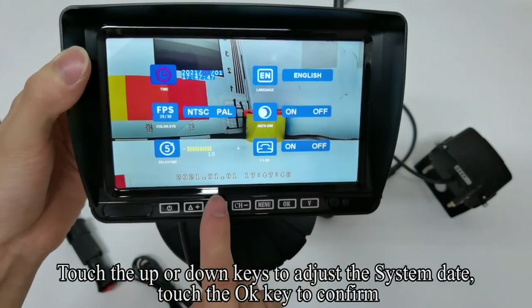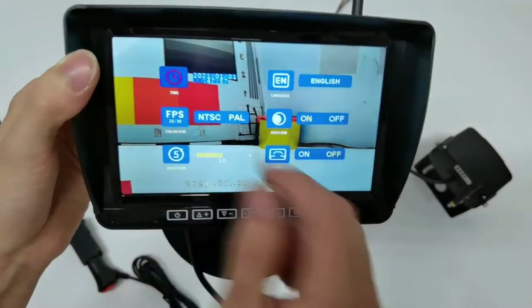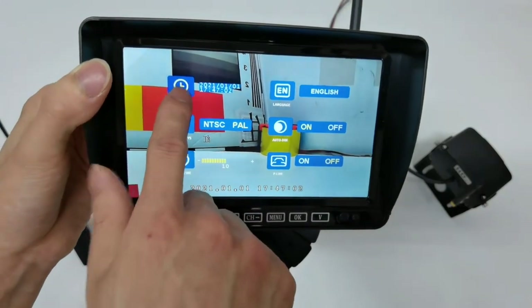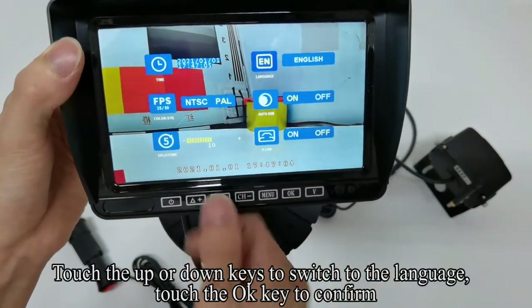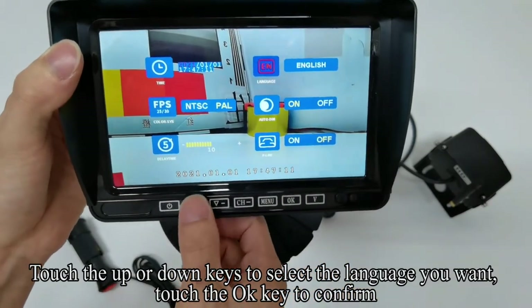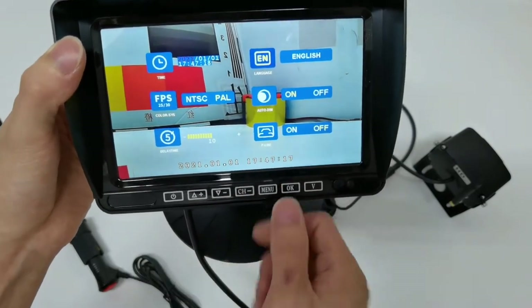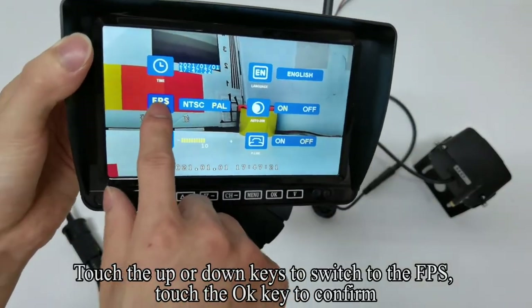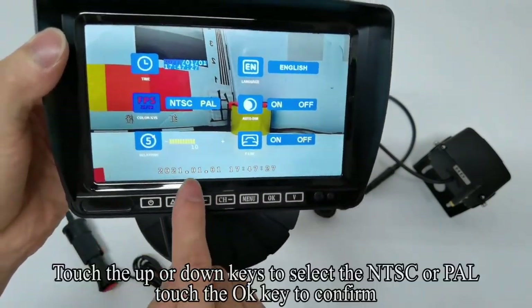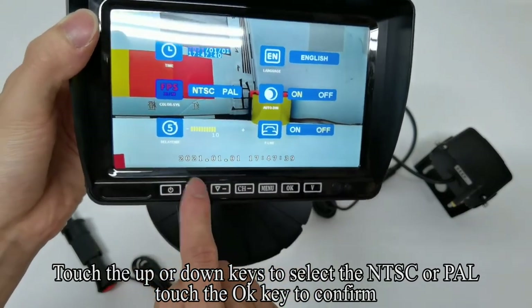Touch the up or down keys to adjust the system date and time, touch OK to confirm. Touch up or down keys to switch to the language setting, touch OK to confirm. Touch up or down keys to select the language you want, touch OK to confirm. Touch up or down keys to switch to the FPS setting, touch OK to confirm. Touch up or down keys to select NTSC or PAL, touch OK to confirm.